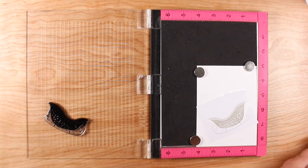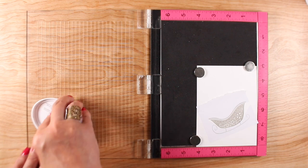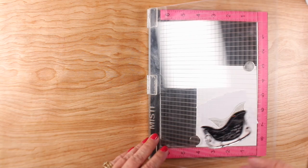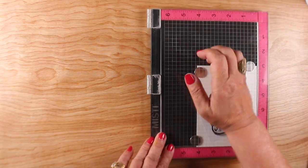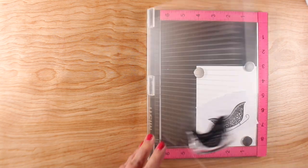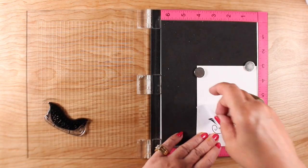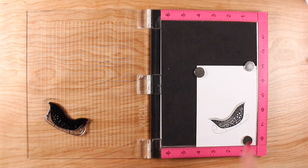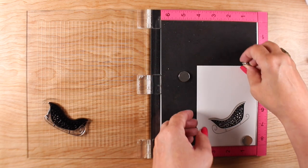I wanted the sleigh body to be black because I wanted all the color to be in the background. You may notice when you look at the green card later, I made the body red — I used the same technique but stamped red over the gray, and that just made it a darker red. So you can do that if you want to change the color of the sleigh itself. But there we have a two-color sleigh — really fun and easy.